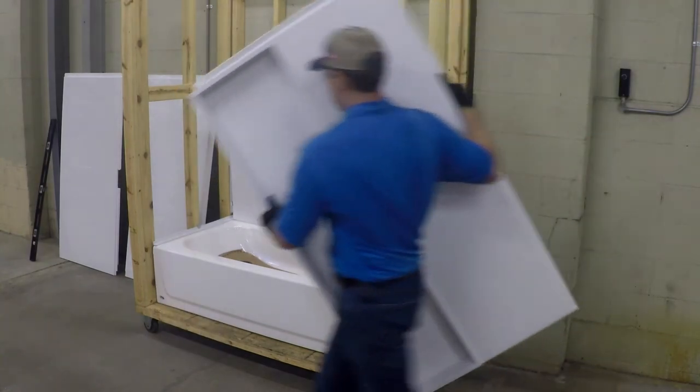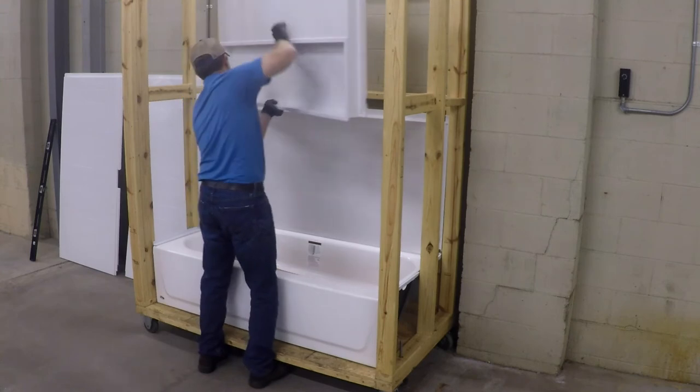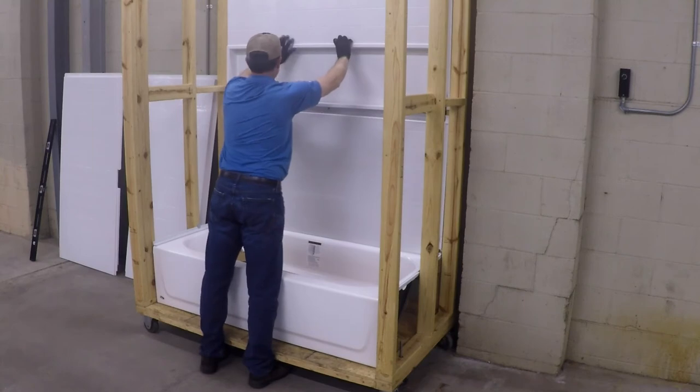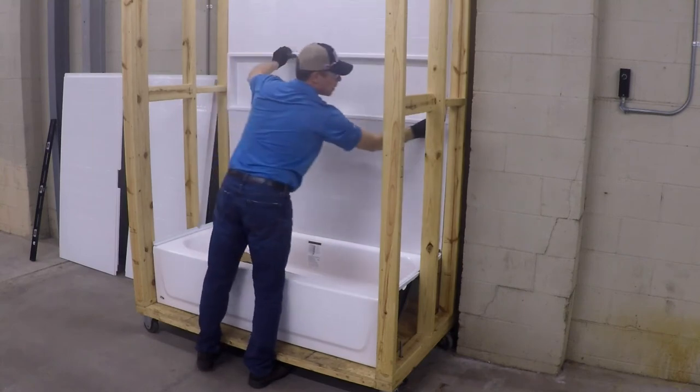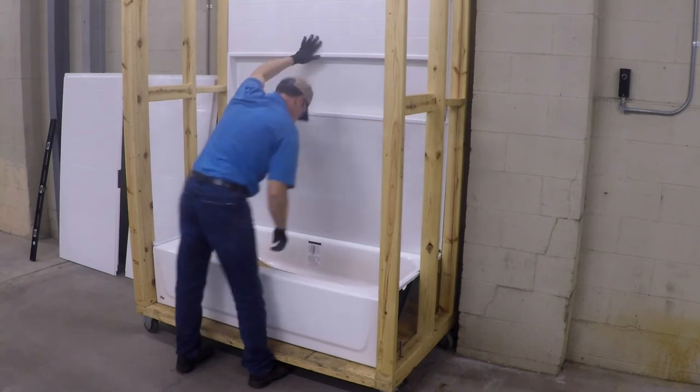Next, install the top back wall panel by positioning the panel on top of the bottom panel, hold it up against the stud wall about 4 inches, then quickly force the panel down to lock it into position. Then secure the panel to the wall by following the same steps as used for the bottom wall.